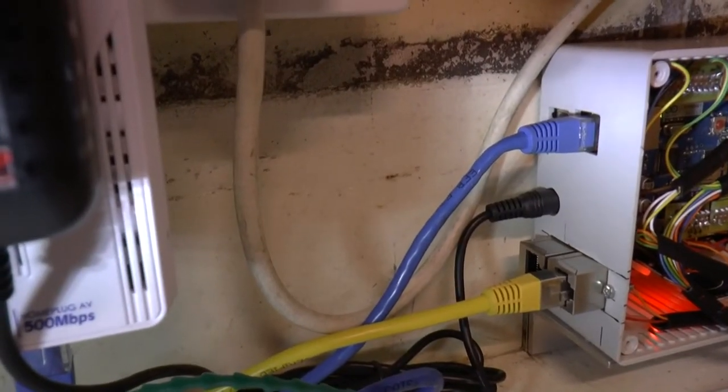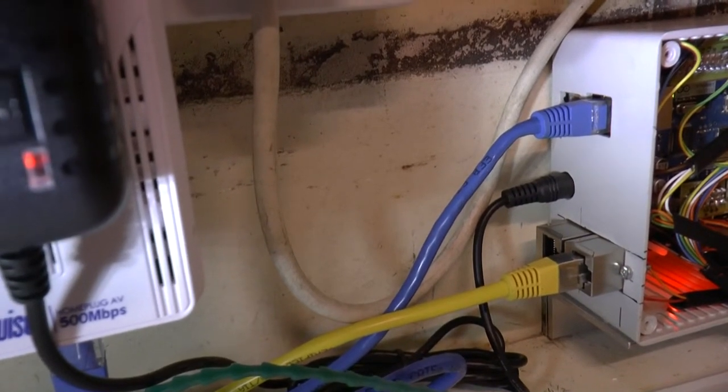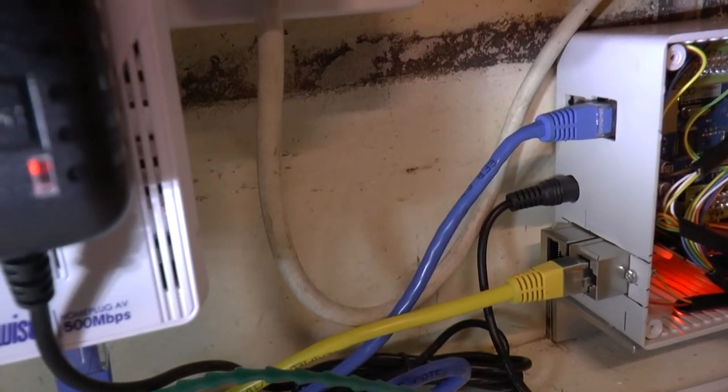There's an ethernet socket, power socket and two temperature sensor sockets. There's also an Arduino USB programming socket which can't be seen in this view.